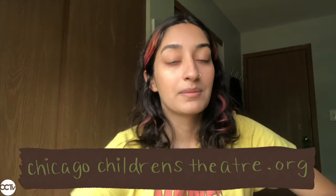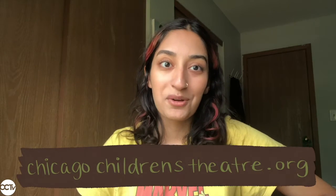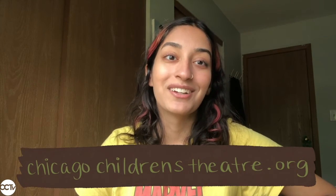Once you finish painting your flower pot, show your family and friends, and you can also take a photo or send a video to this email here on your screen — we would love to see your work. To explore more virtual activities in theater, check out and subscribe to our YouTube channel, CCTV. To find out more about our summer camps, head to the website on your screen. I hope you had a really fun time with this activity and I'll see you soon.